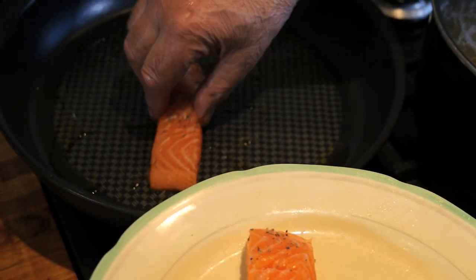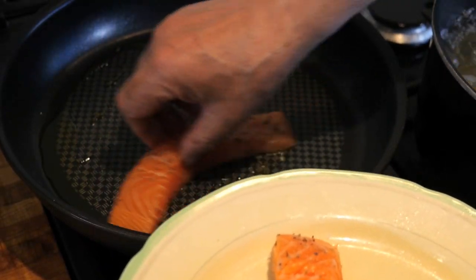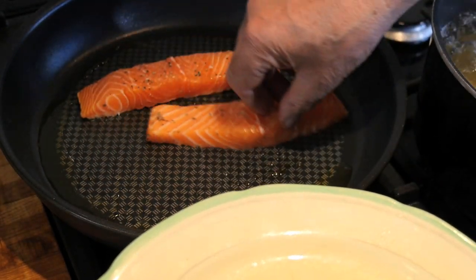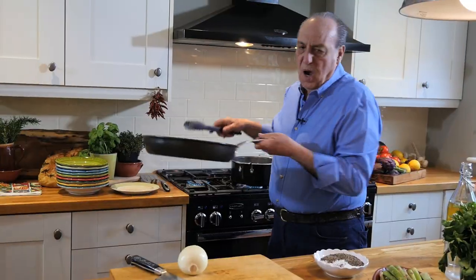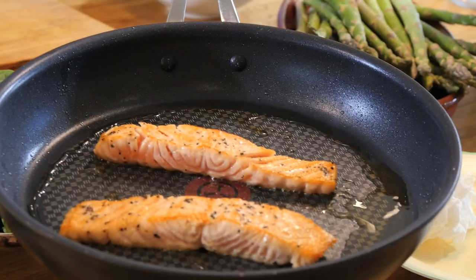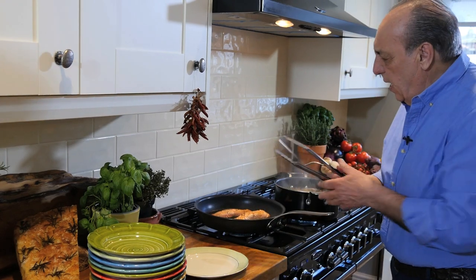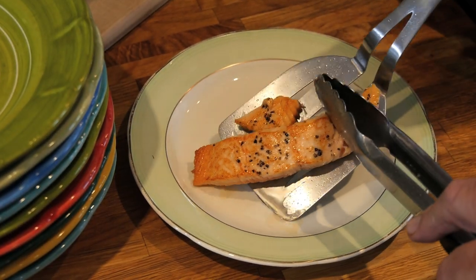Now it's time for the salmon. You're going to cook about a couple of minutes each side. Now that's ready. This broke a little bit, but it doesn't matter.